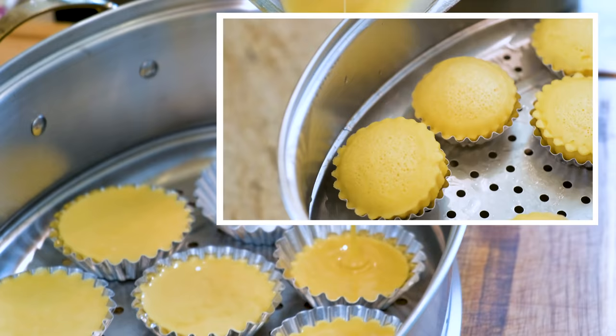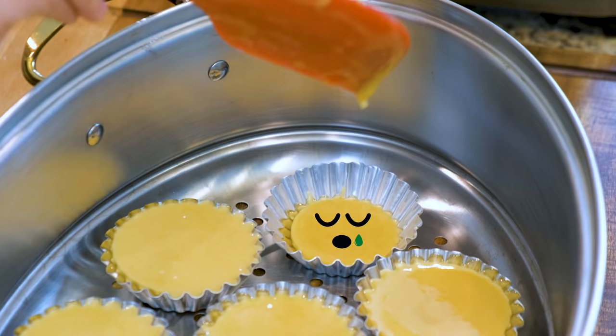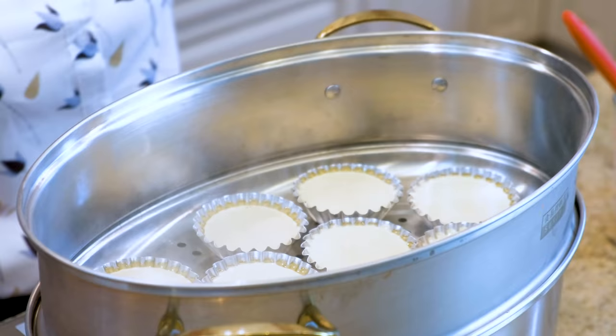Pour in the batter one by one. I plan to make 10 cakes, but the last little guy didn't make it. Steam them on high heat for just 10 minutes.